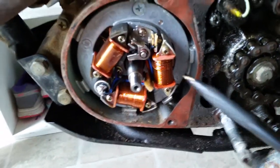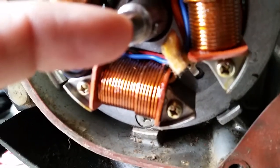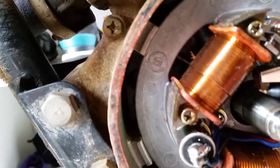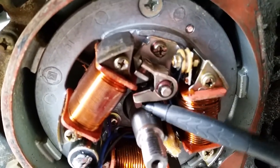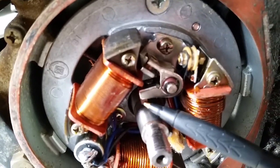I want to tell you about something that's very overlooked. When you buy new points, it comes with a little packet. See this little felt right here — that felt is what you're going to want to grease. You want to oil it or lubricate it in some way, because it rides on this cam and lubricates this piece on your points. If there's no lubrication, this will start to wear down and you will lose contact with your point. That cam is what opens and closes your ignition and gives you a spark. If it's not lubricated, it wears out and you're back to square one.